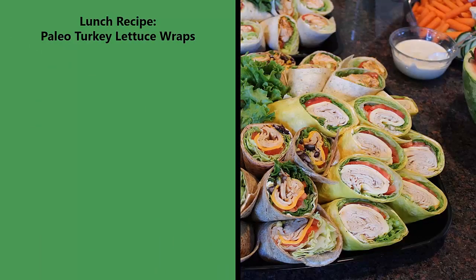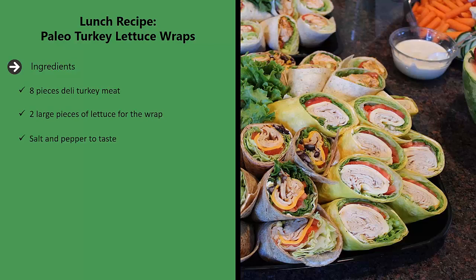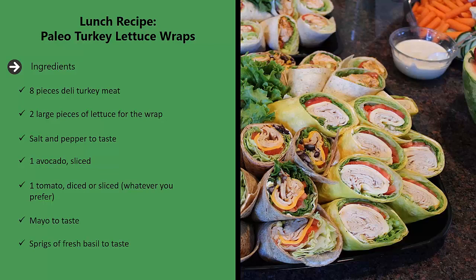Lunch recipe: paleo turkey lettuce wraps. Ingredients: eight pieces deli turkey meat, two large pieces of lettuce for the wrap, salt and pepper to taste, one avocado sliced, one tomato diced or sliced whatever you prefer, mayo to taste, sprigs of fresh basil to taste.